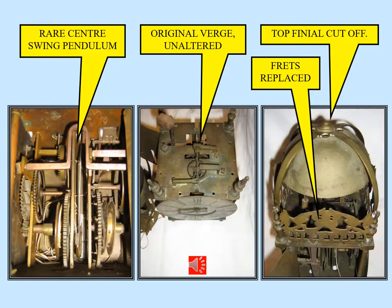These pictures show some of the features of the clock. It's a center swing pendulum — the pendulum is actually in between the time train and the striking train in the middle of the clock, swinging from side to side. You can see one of the strike detents has been arched up and over to allow the pendulum to swing through that part of the mechanism. The verge mechanism on top of the clock is totally original and unaltered — there are no extra holes in the top plate, so this clock has never been brutalized or converted to anchor escapement.